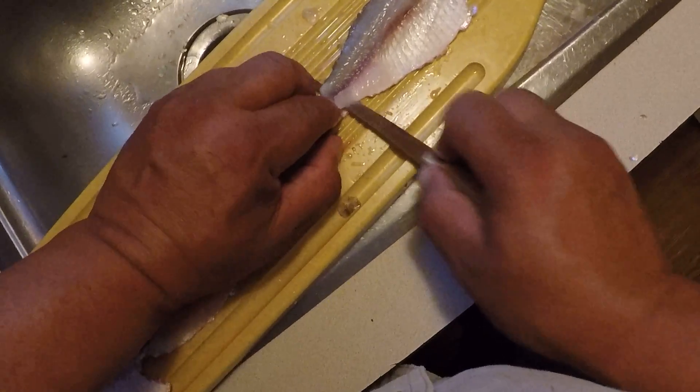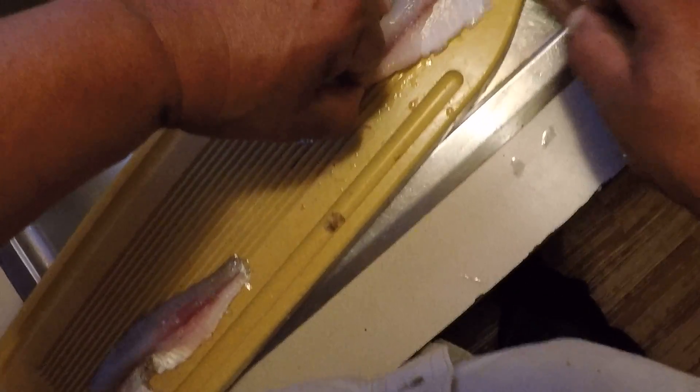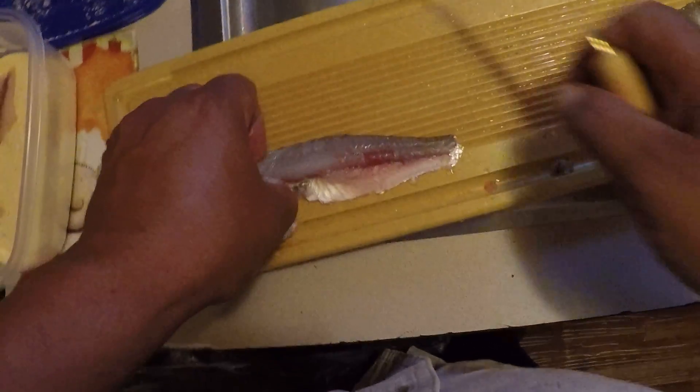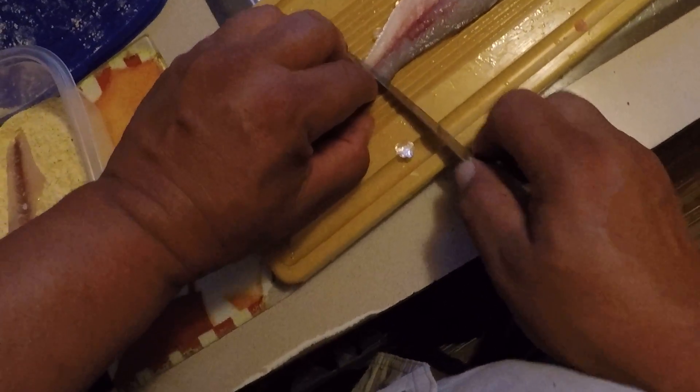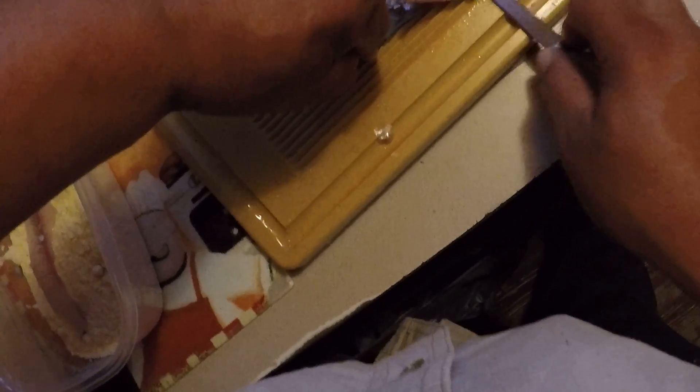Pull him by the tail, you're going to work the knife right against the skin and take it right off the skin just like that. Back to the dry mix — do the same thing with the second one.